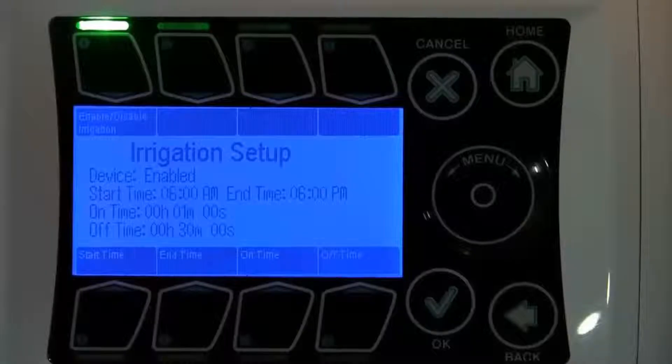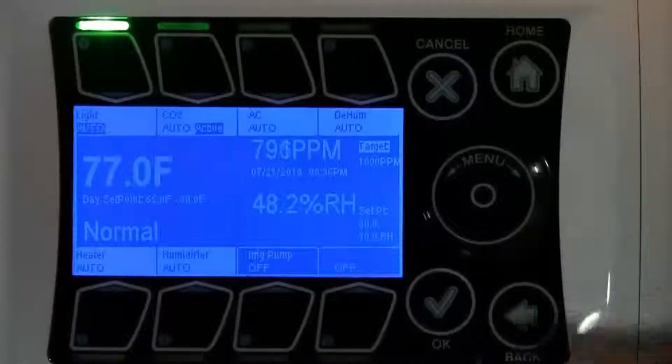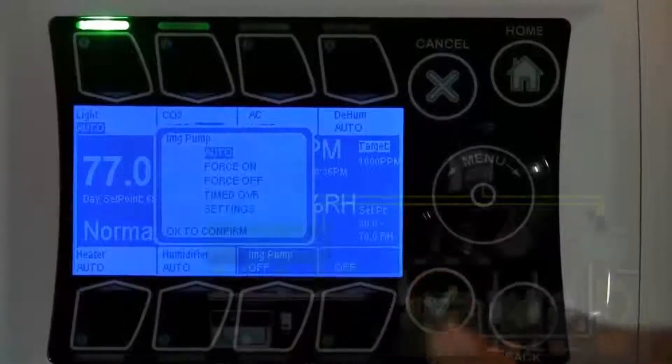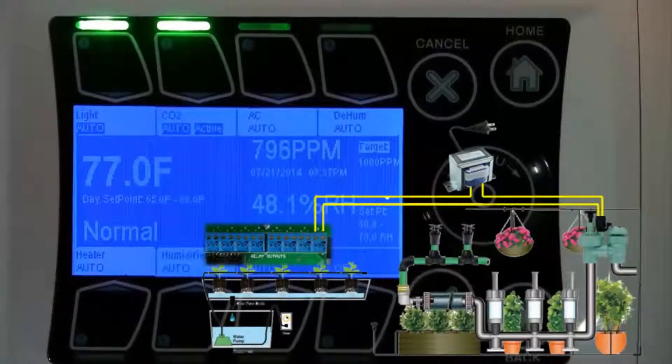Once your programming is complete, go ahead and turn your irrigation device to auto and watch your garden grow. And that's our electronic irrigation video.